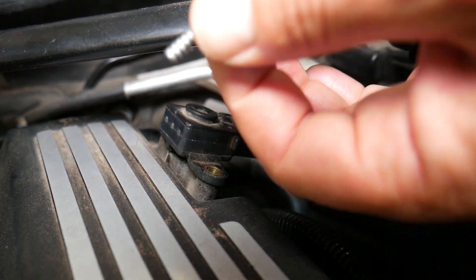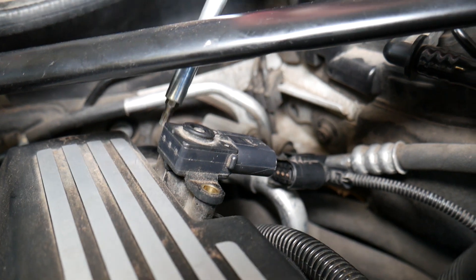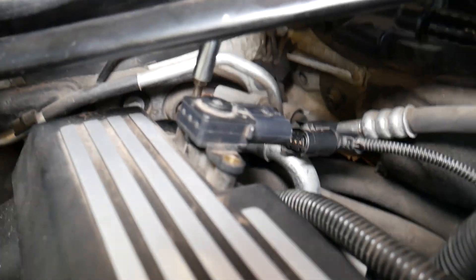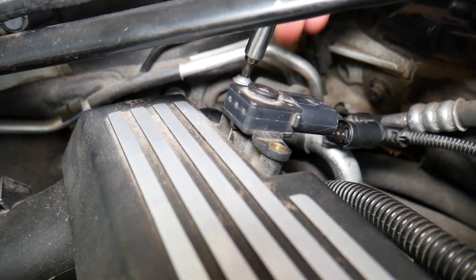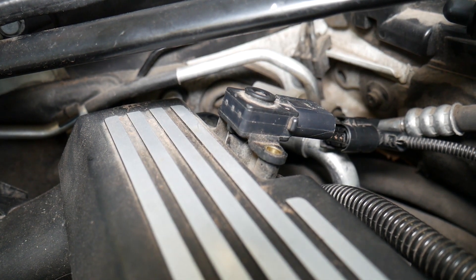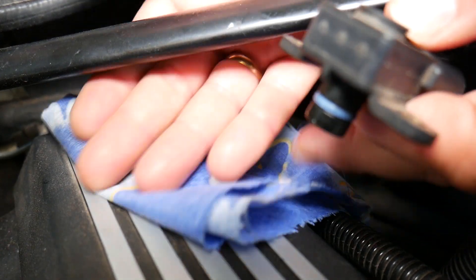Very important: once you remove the MAP sensor, make sure nothing drops into the intake manifold. If something falls in, you need to immediately remove the intake manifold before starting your car to retrieve it — otherwise you can severely damage your engine. Pull the sensor out, then cover that hole — I recommend using a rag or paper towel.